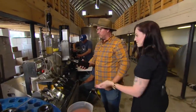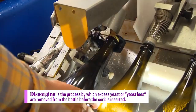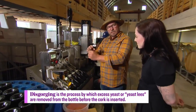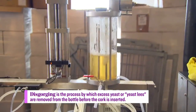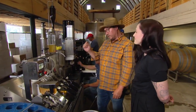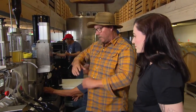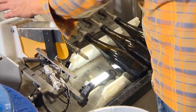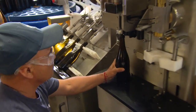We're going to put it on this machine here — this is called the disgorging machine. We just slide it in like this and pop. When the cap comes out, it shoots out the yeast that's encapsulated in that ice. Then it goes to the next station, which takes a little bit of wine out to make room for the dosage. The dosage is super important — that is our last opportunity to balance the wine. We can put a lot of things, but for us it's mostly just a little bit of sugar and a little bit of sulfur mixed in the same wine.